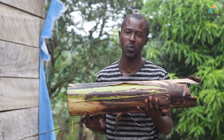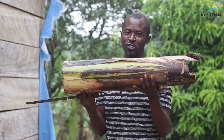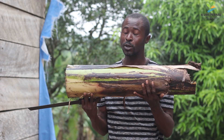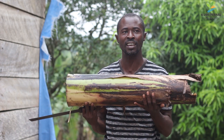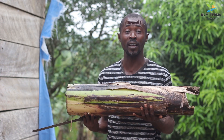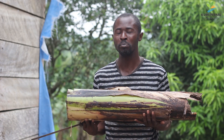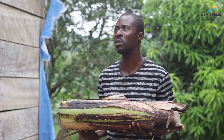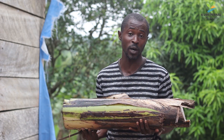It's left to go to waste. But the fiber in this pseudo-stem could be extracted for making papers, clothes, hair extensions, caps, plates, spoons, and other environmentally friendly, biodegradable, eco-friendly products to replace the plastic pollution that has become a menace to our society.